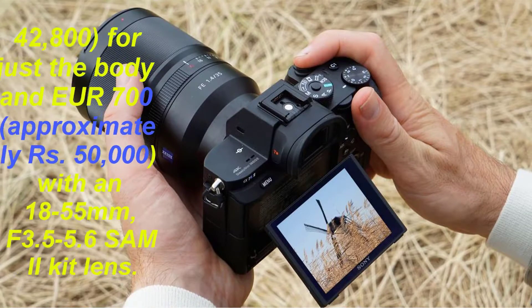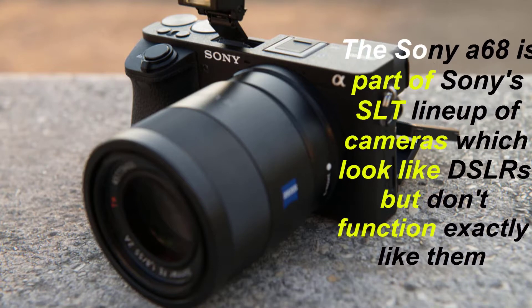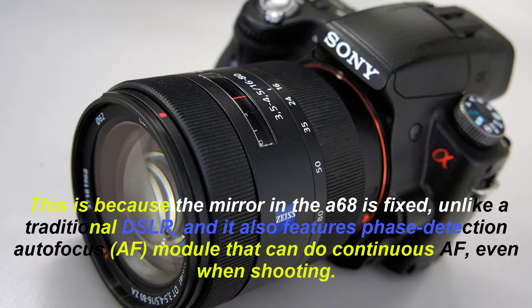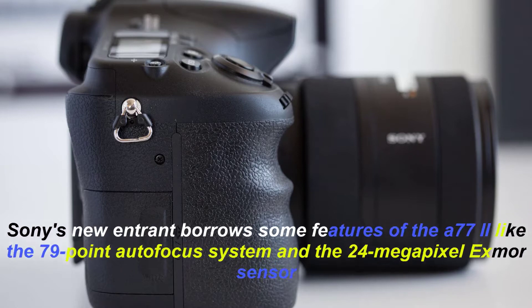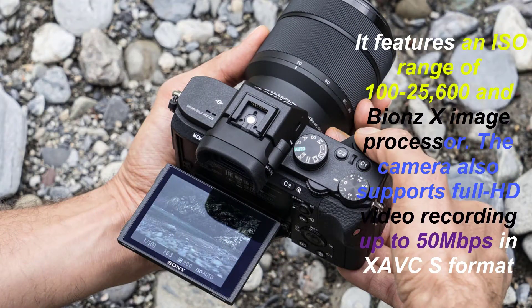The camera features Sony's 4D focus system and is compatible with A-mount lenses. The A68 will go on sale in Europe starting March 2016 for roughly 600 euros, approximately 42,800 rupees, for just the body, and 700 euros, approximately 50,000 rupees,